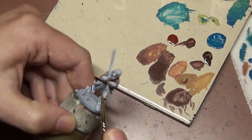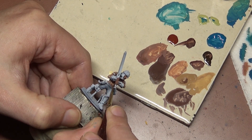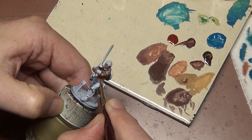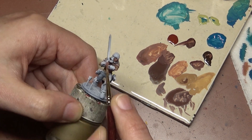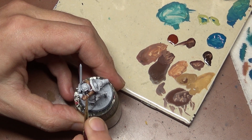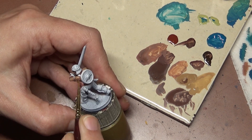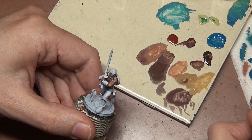Going back to our three-color recipe: if you wanted a darker skin tone, you can use this Heavy Skin Tone layer as a highlight layer rather than a base coat. Leave some of that darker skin showing through, use this sparingly as a highlight, and you would end up with a darker skin tone.